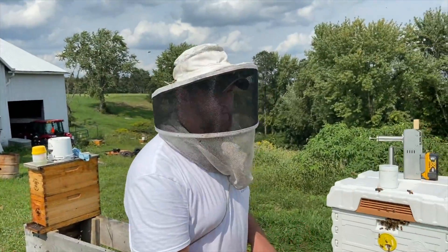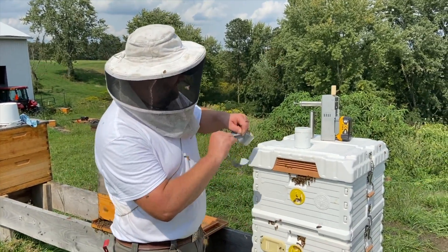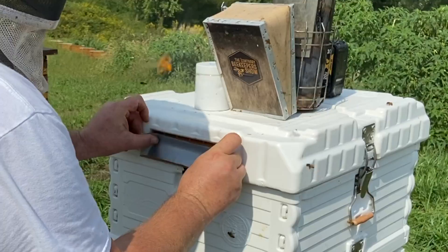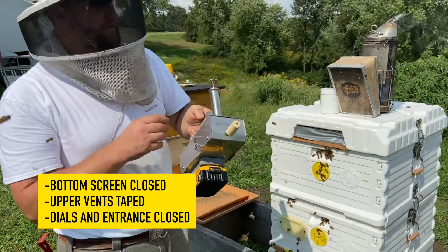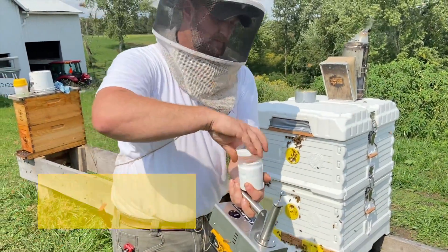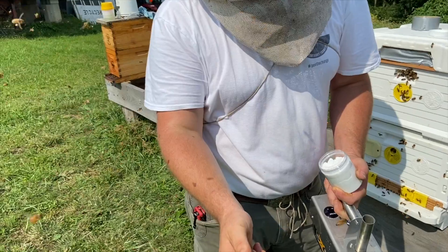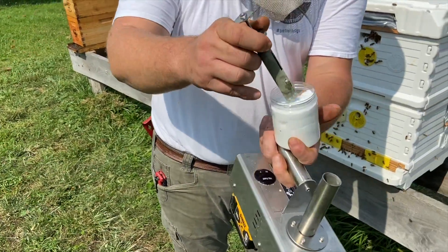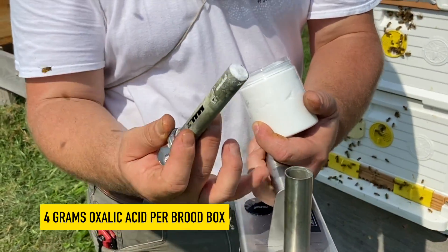Okay, so we got the bottom of that plugged up with some corrugated plastic, and then I'm just going to go ahead and tape off these vents. Our vents are taped, our vaporizer is hot. We're going to use our oxalic acid — we are set, we are metered on this one at a four gram dose. So we're going to put that in here, we've got our oxalic acid.